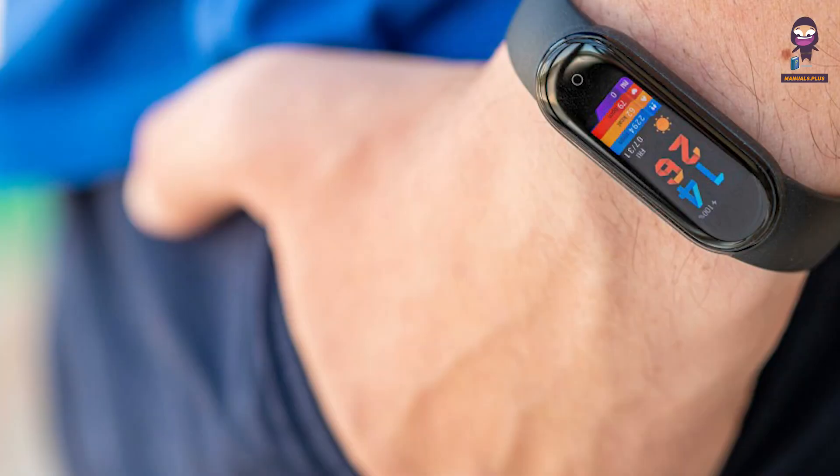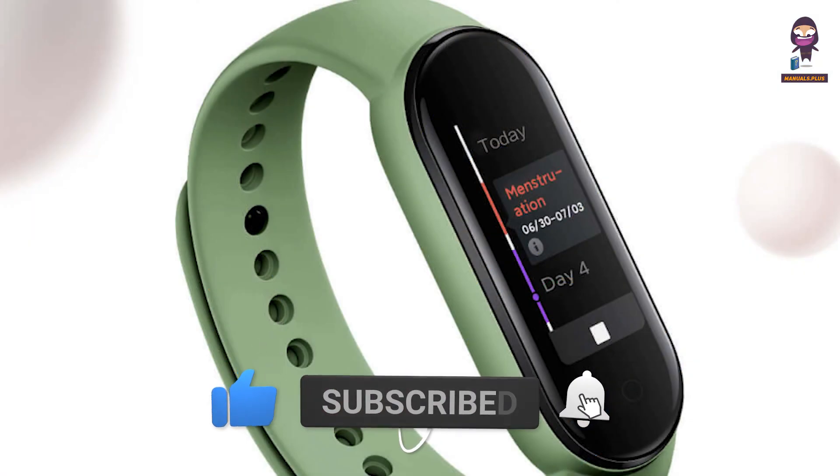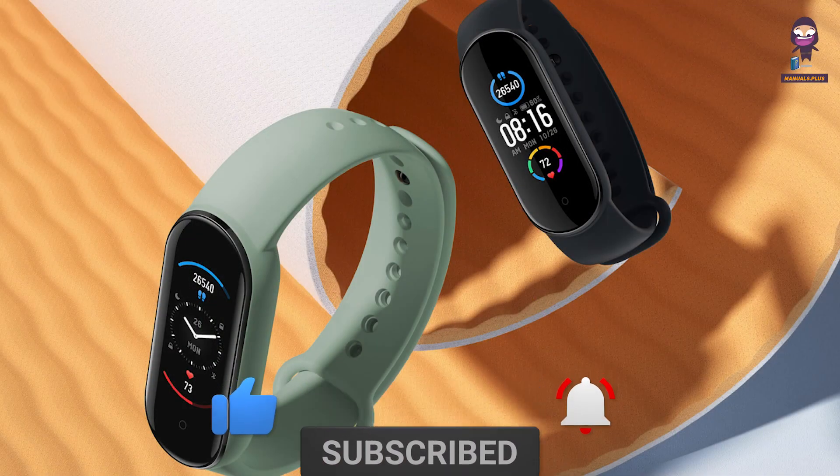If you want to stay up to date with the latest tech trends and reviews, make sure to subscribe to our channel and hit that notification bell so you never miss out on our future content.